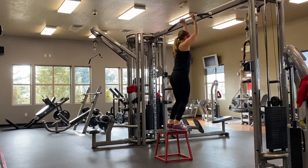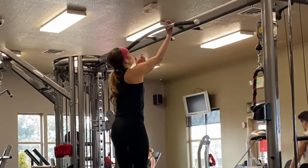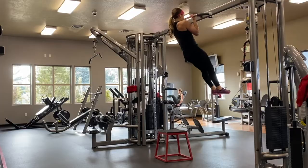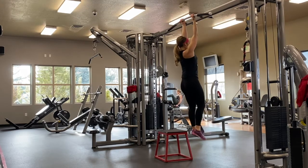This exercise can be done inside the cable machine or inside of a squat rack. You're going to place your hands on the bar facing yourself. This is the chin-up — a traditional chin-up stance with your hands and palms facing you.